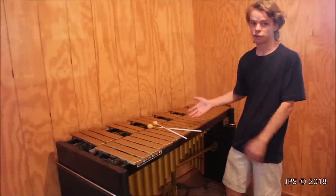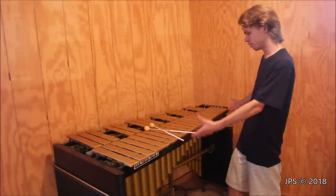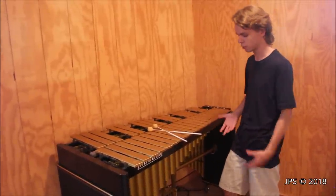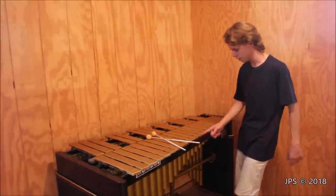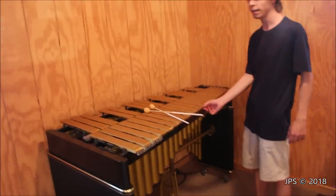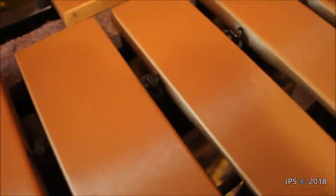Believe it or not, this instrument is actually about 20 years old, but you'd never really know that by looking at it. It looks perfect — there's no major flaws with it whatsoever. There's a few small nicks here and there, but overall it's in excellent condition. The largest flaw is that the small rubber grommets used to isolate the bars from the metal posts have gotten hard and cracked with age, and one looks like it's missing, which might be causing the buzz I've been hearing. We're working on getting a new set of these grommets, but that's really the only thing wrong with the instrument and it's a very easy fix.